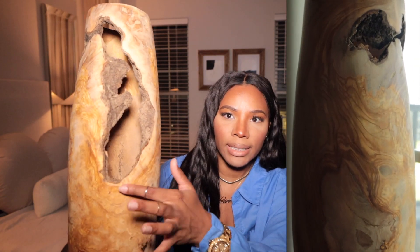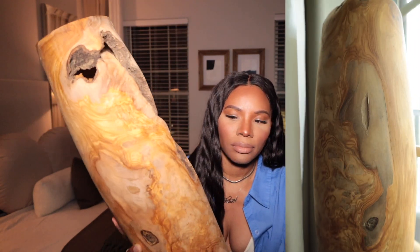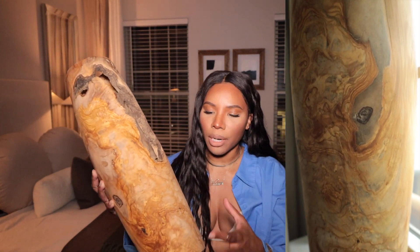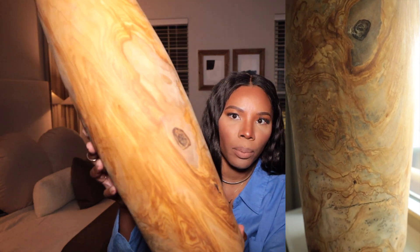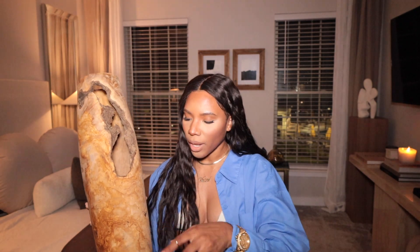It does look like it's been a little diseased and a little eaten up — like maybe termites or something was eating on this. But it's such an amazing piece. It has the marbled effect, like the article says. I'm just so obsessed. Let me show you the other one.